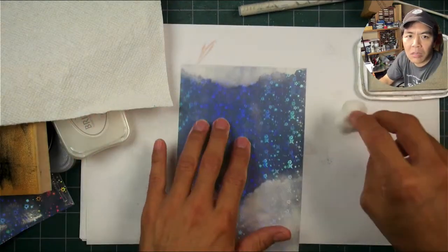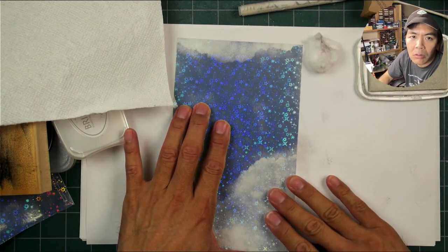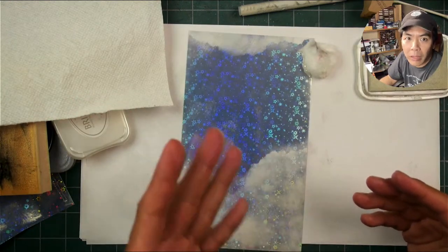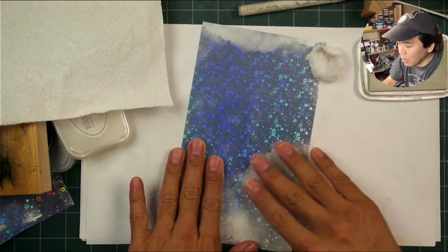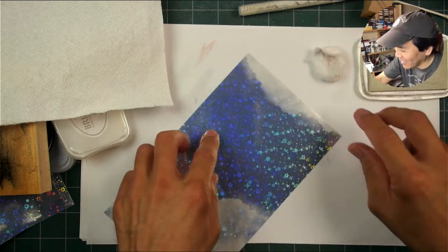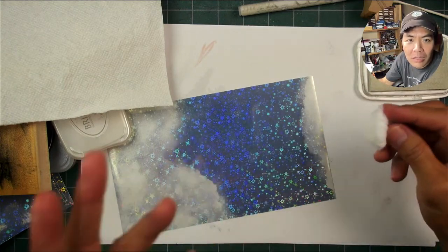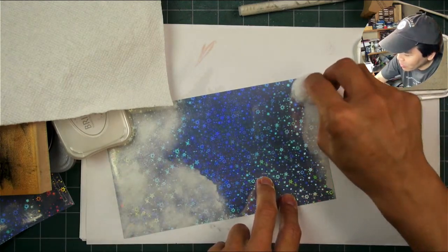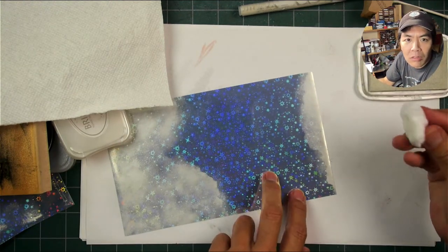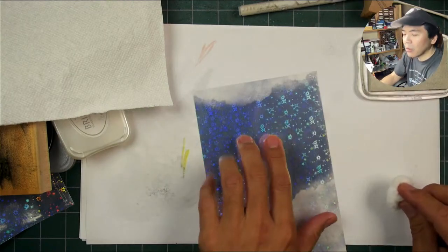I'm shocked that it works at all. I'm shocked that inks like this are pretty well set on here. See this - you cannot do this on foil. So that's something I thought would be happening on this printable vinyl. But see this right here? I don't have like any ink on my hands and that's not too bad for running it over something you just applied down. It doesn't look like it would stick from everything I've been practicing on the holographic cardstocks and foil cardstocks over this last year.